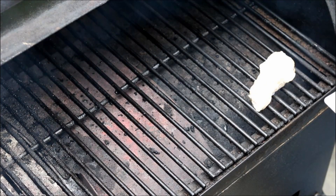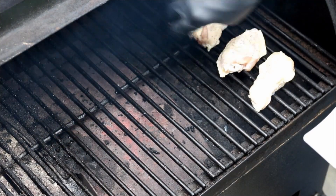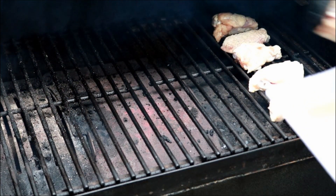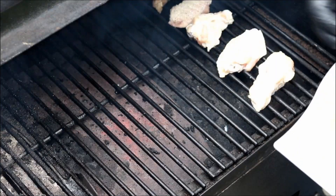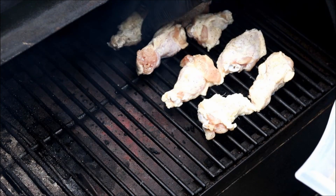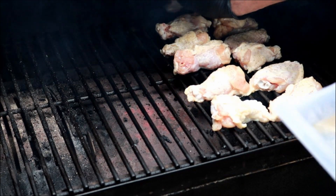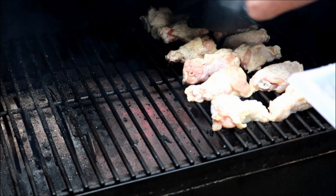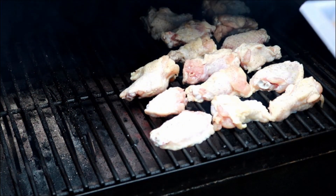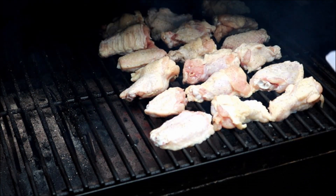For my pellets today I'm using a blend of hickory, maple, and cherry. My heat source is down on one end so I want to keep these wings for the first half hour or so, maybe even hour, away from that heat source. You can see I've got a nice smoke going up. I've got this Pit Boss set on 200 degrees — the reason I've got it low is to make sure we get some nice smoke in that first half hour to hour. I'm just going to get these wings on, get the lid down, and let this Pit Boss do its job.